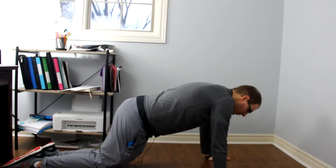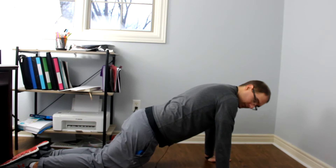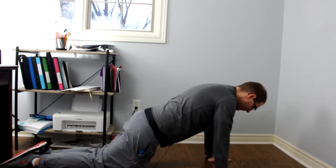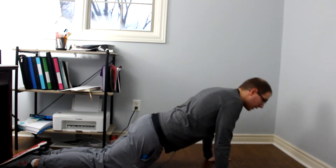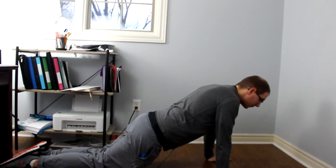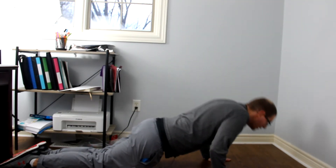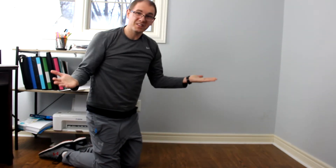So on your knees, arms about shoulder-width apart, back is flat, knees are on the floor, and then you just want to come down and then push back up. Really simple. Come down and push back up. Down and up. Really simple, right?